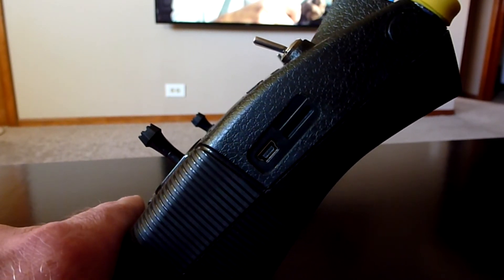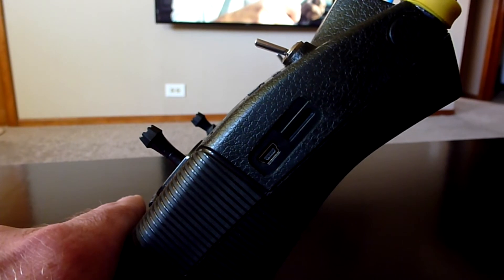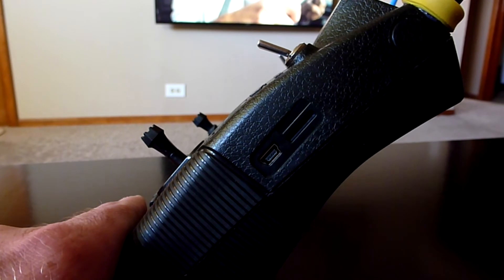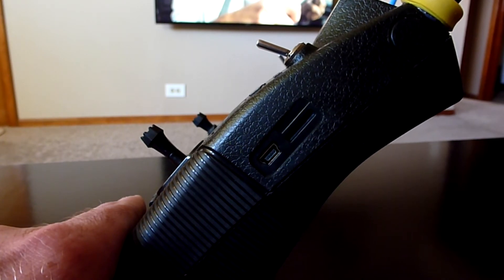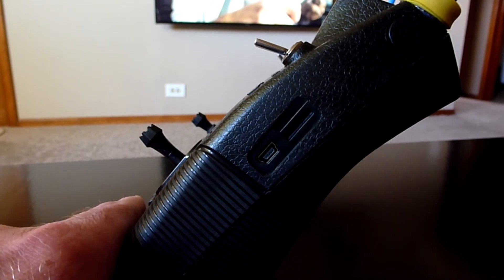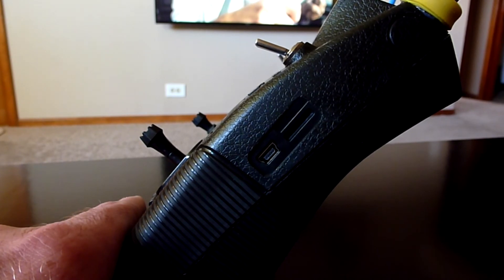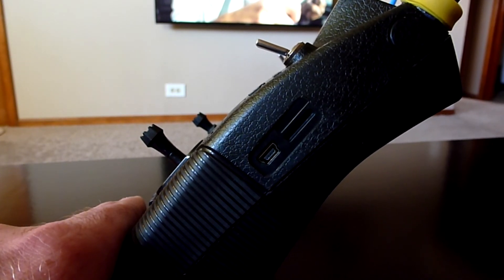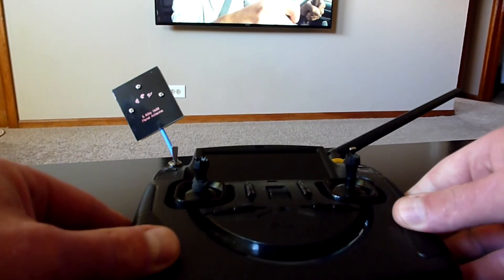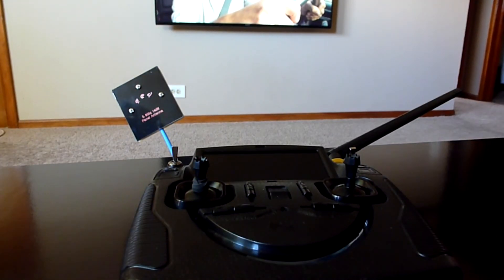There are cases where people report that their SD card falls out of their quad, and other cases where people have issues with the SD card becoming corrupt. In those cases, you're kind of stuck — you've got no way of recording your flights while you could still fly. It's always good to be able to look back and view your work, so it's a good idea to put an SD card in the slot just to have, just in case. Always be prepared.